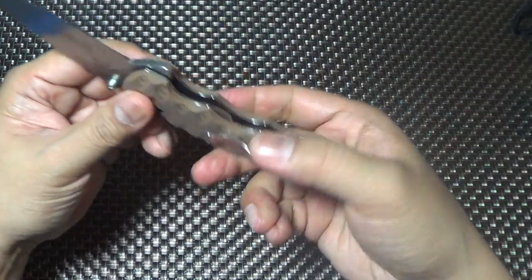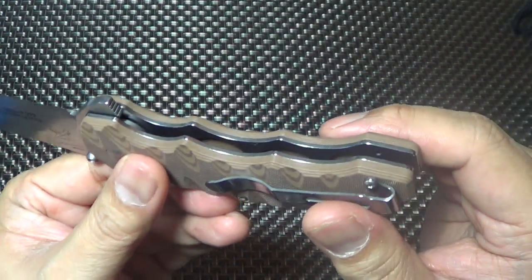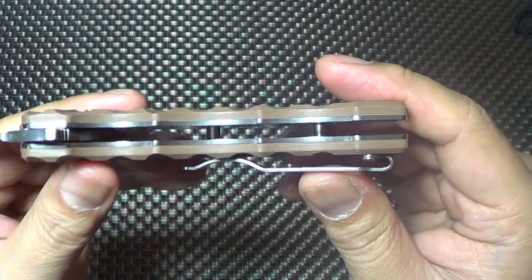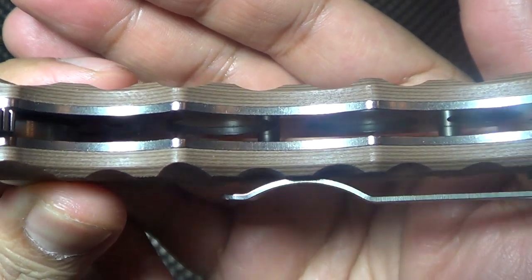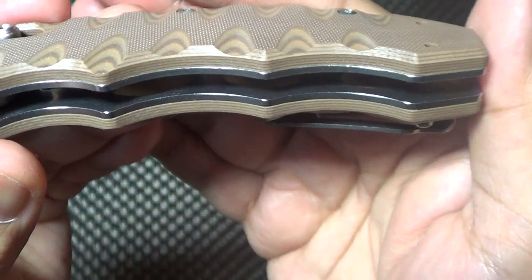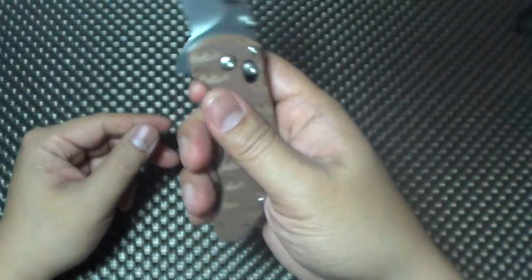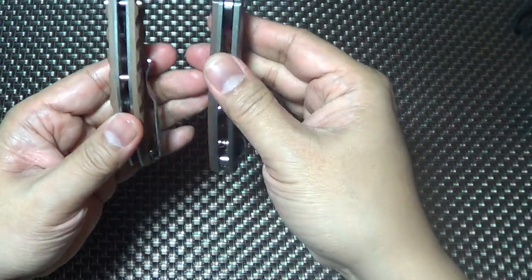No titanium at all on this - this is all steel. It's got steel liners that are heavily skeletonized. I don't know if you guys can see it - you can see the holes in the liner, bottom too. It feels thicker than the Southern, it is a little bit thicker.